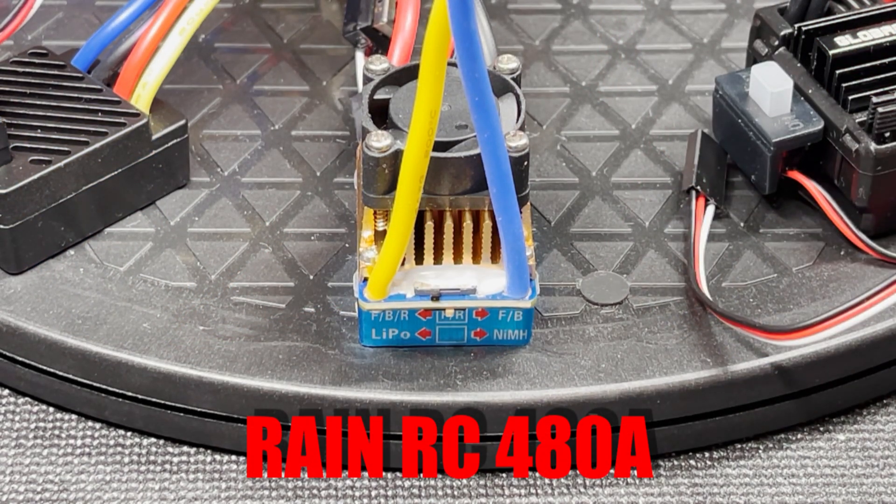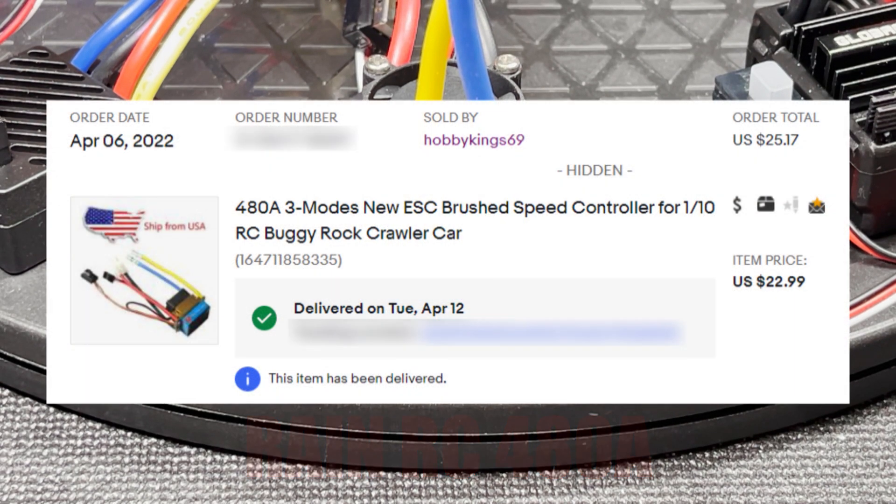This is the Rain RC 480 amp brushed ESC. I searched for its continuous current rating and it is 80 amps as well. You can see the form factor is the same as the 320 amp ESC with the addition of a fan. I bought this one on eBay for $22.99.